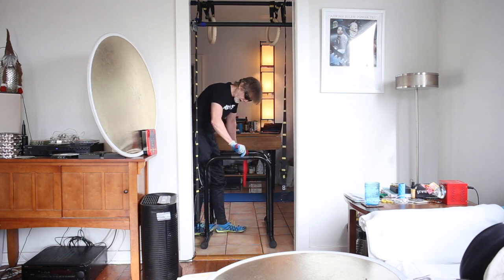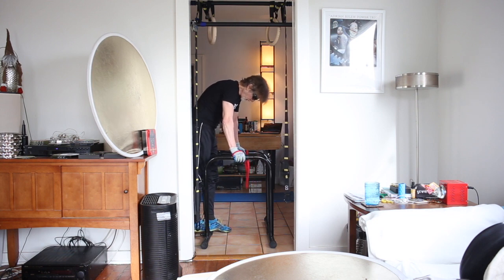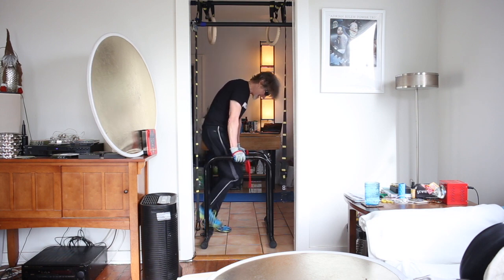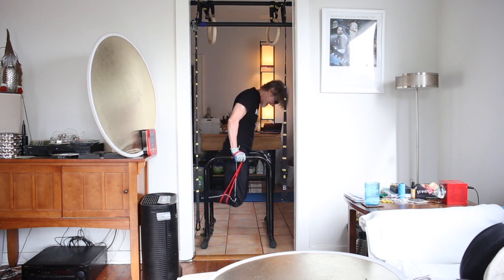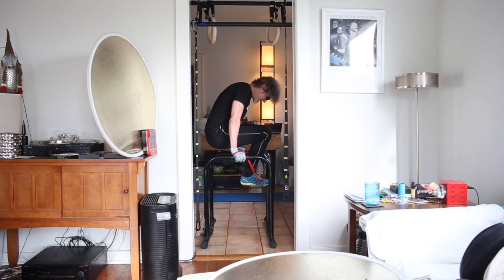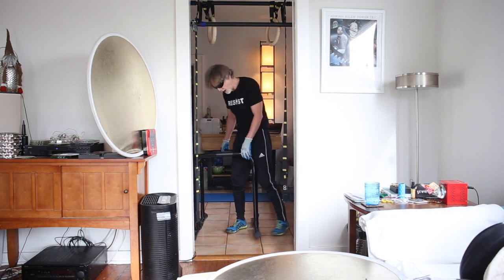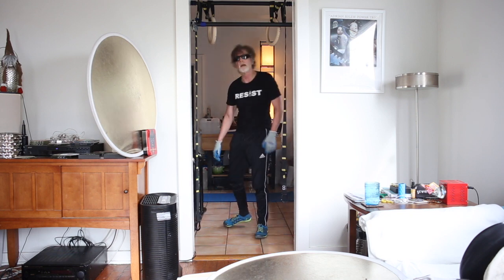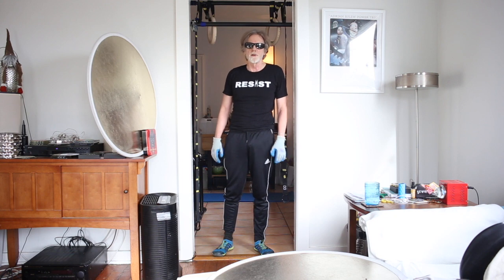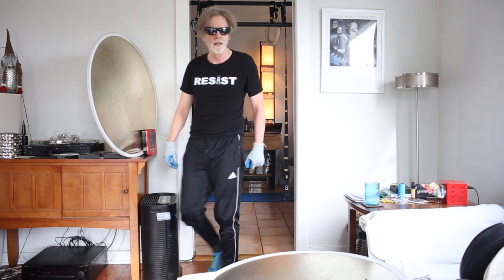Please like and subscribe — I'm trying to get to 50 subscribers on my 62nd birthday, which is in March. Back to ring pull-ups, one more set. We're all done. Please subscribe, let's get it, no excuses.